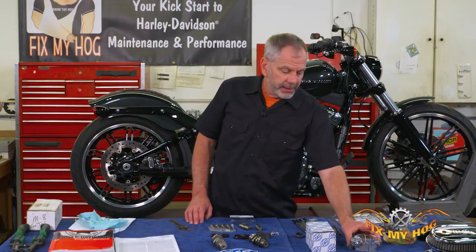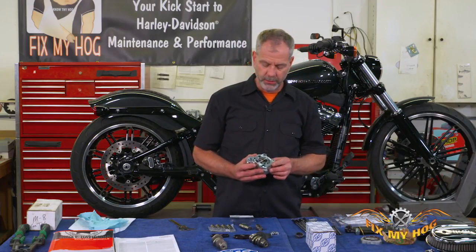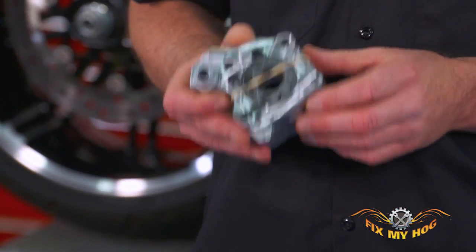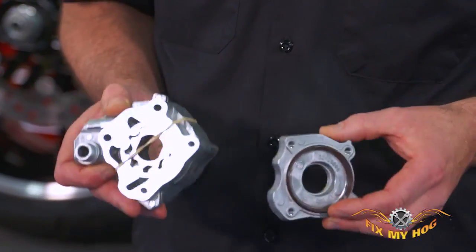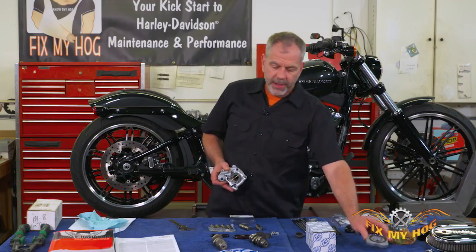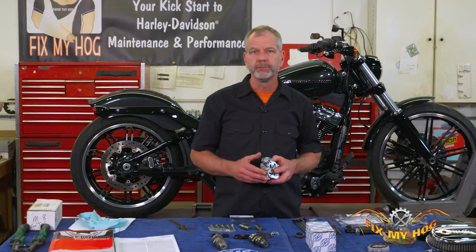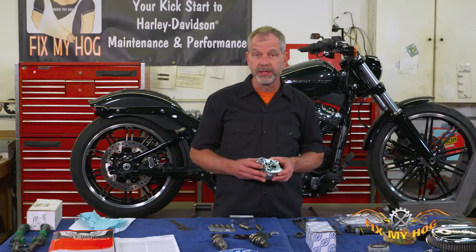Harley's got a superseded part number on the oil pump. For the cost of about 150 bucks we're going to put the new latest and greatest oil pump from Harley. If you choose, S&S also offers a high volume oil pump that promotes more scavenging and more oil pressure — it's a good option if you've got the money.